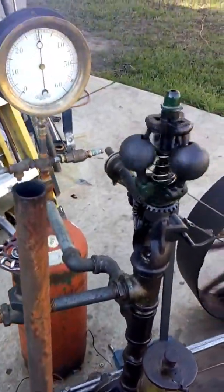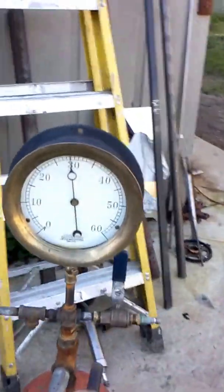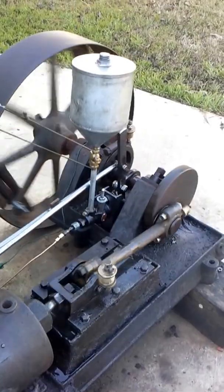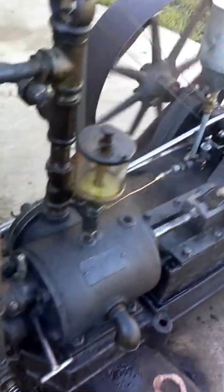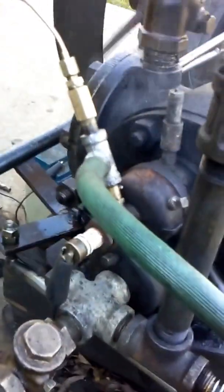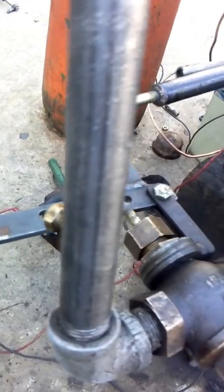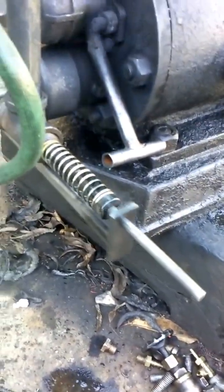Here we are with the engine running on a Brayton cycle with a spark plug. It's got 30 psi in it. This is actually the real speed of the engine. I figured out how to make it run on the Brayton cycle by putting the air and fuel right into the spark plug there, if you can see that. That's the inlet valve or the admission valve. This is the exhaust valve.